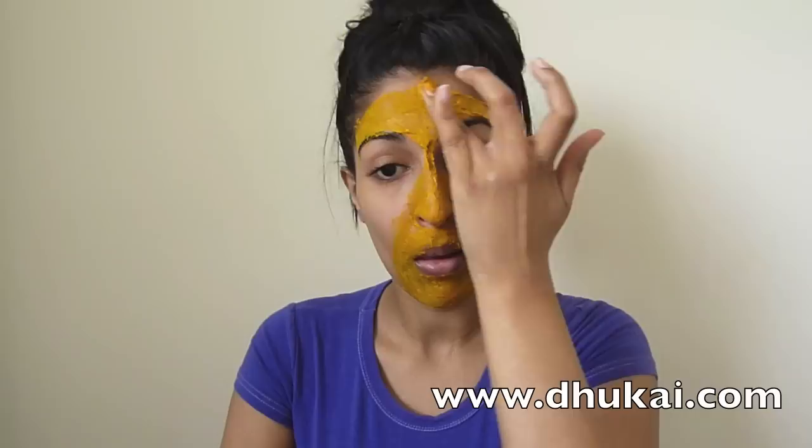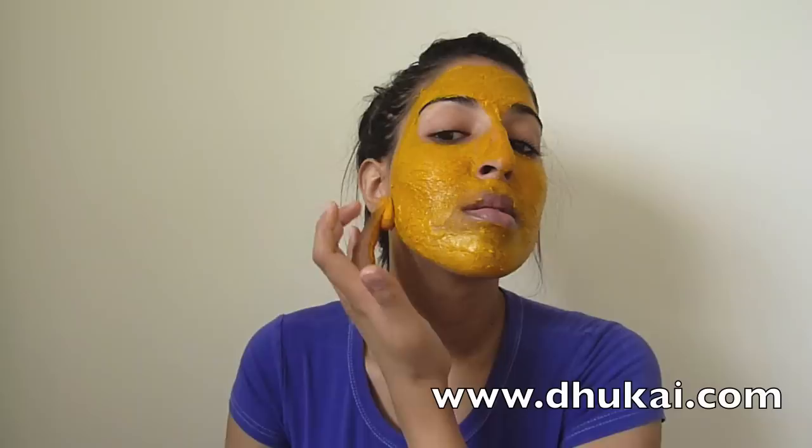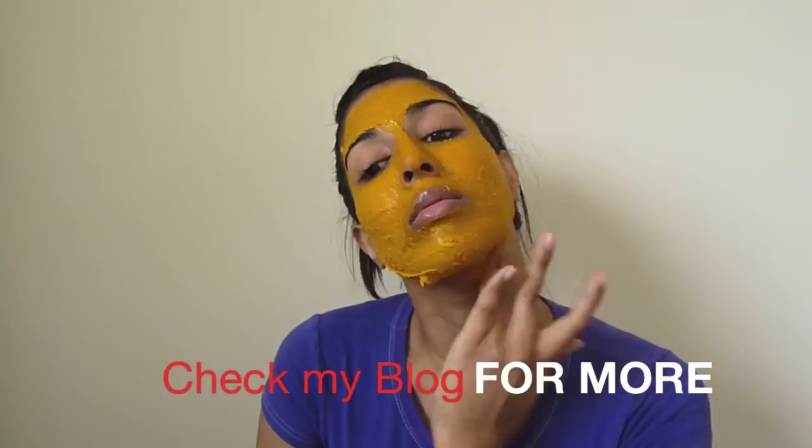Turmeric has so many health benefits, whether you're eating it or applying it on your skin. The active ingredient in turmeric is curcumin, which acts as an antioxidant. Applying this mask has been known for anti-scarring, pigmentation, blotches, and it also helps with eczema. If you want to know all the health benefits of turmeric, check out my blog and I'll have a list of them there.